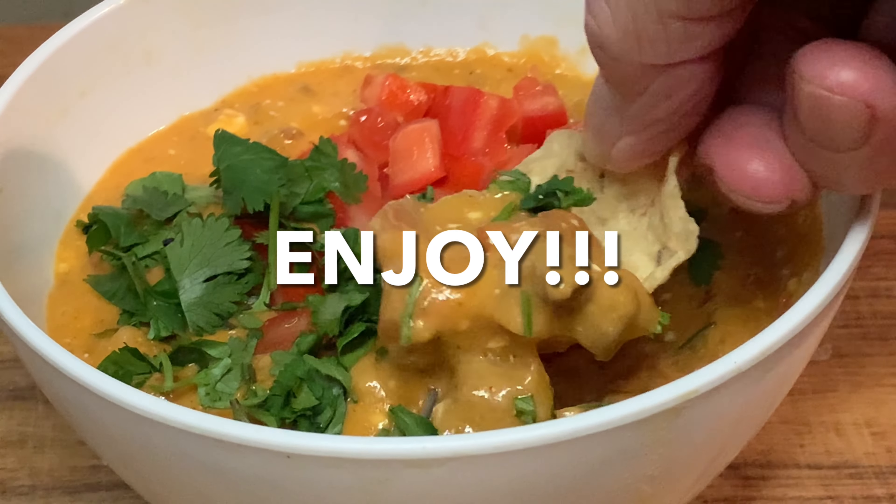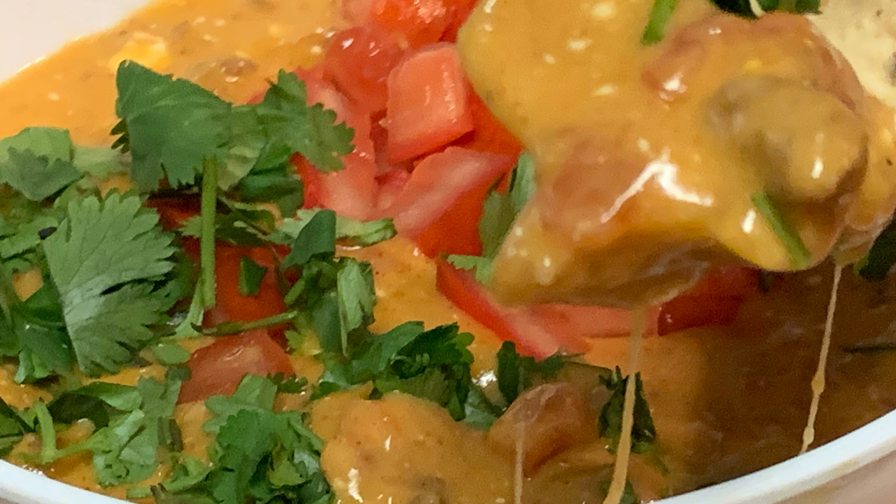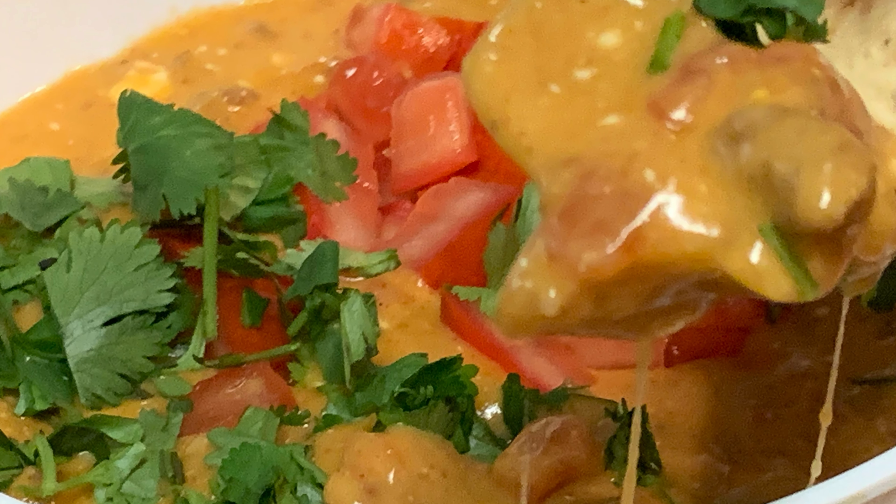Serve and enjoy. Thanks so much for watching. Leave a comment — I'll answer every one of you. But until next time, as always, bye bye y'all.